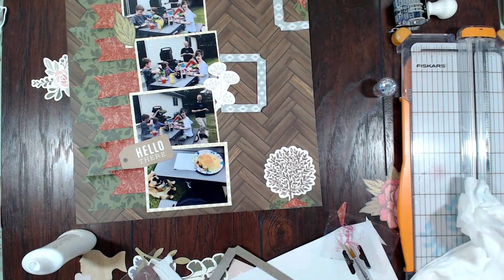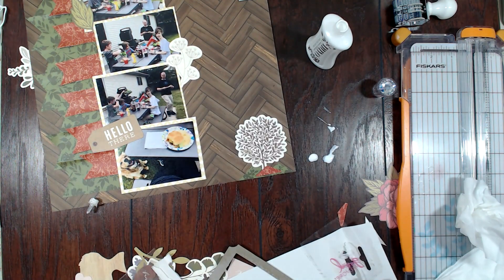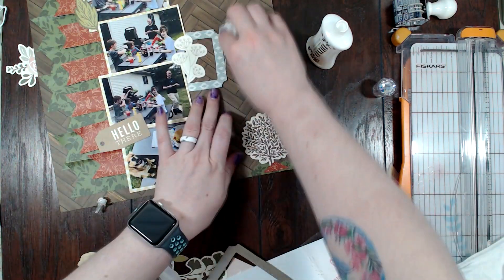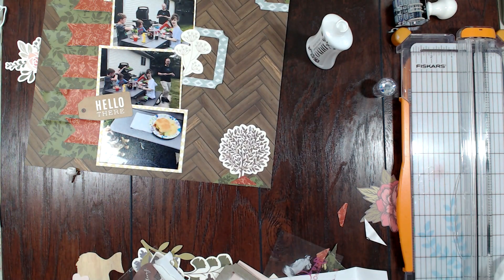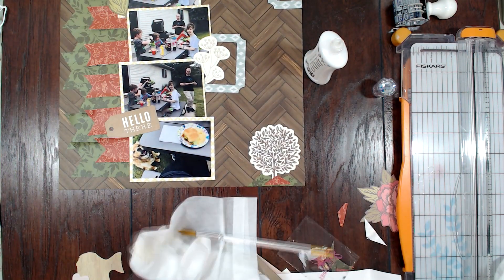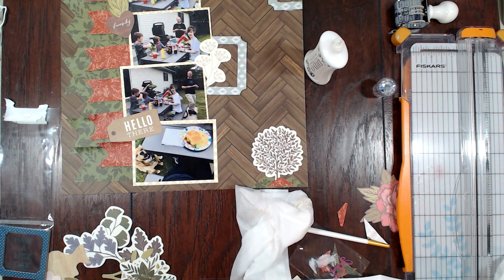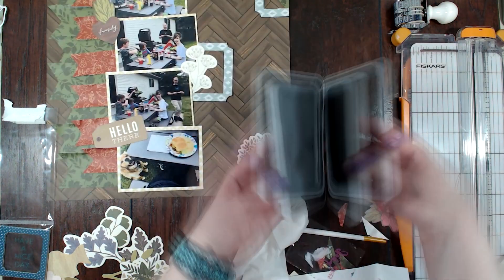I make such a mess with this glue — I really don't like the Nuvo glue. I don't understand if I just got a really bad jar of it, but it does not come out of the top. From the get-go when I first opened it, it would not come out no matter what I did. I poked a hole in the top, I cut the tip off, and I have to pull the whole tip piece off and then just squeeze a ton of glue down and use a paintbrush to push it around, because otherwise it won't work at all.